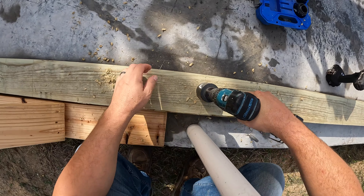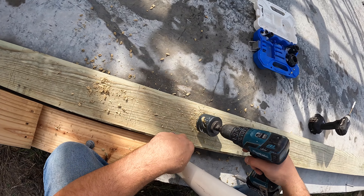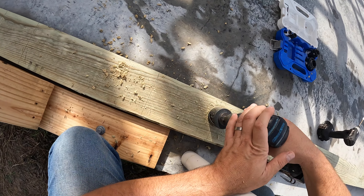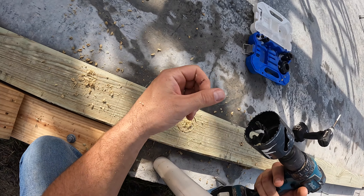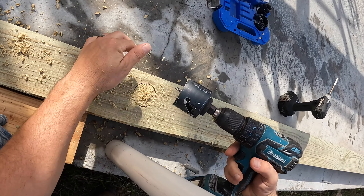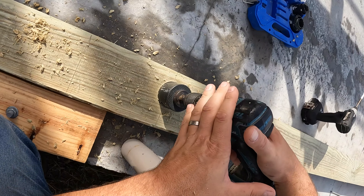Let me grab the DeWalt drill. You always have to clean these off because the wood is so wet it likes to stick in there, and if you don't, it'll start burning and trash your bit — it just gums it up and the blades get really hot. So take it out, clean it, and when you're drilling don't just push straight down. I always kind of work it in a circular clockwise motion.